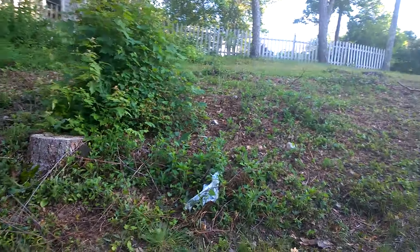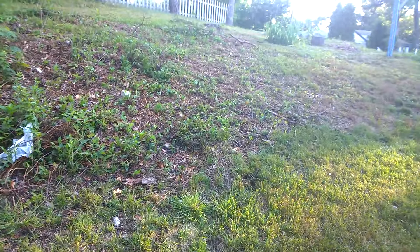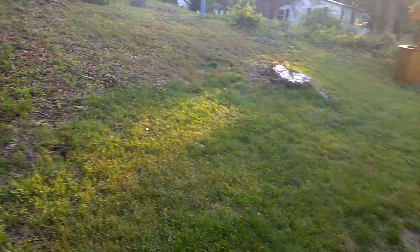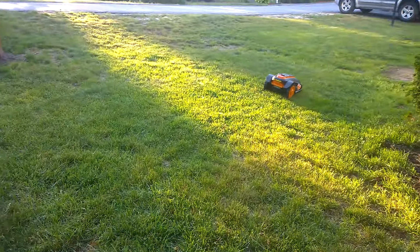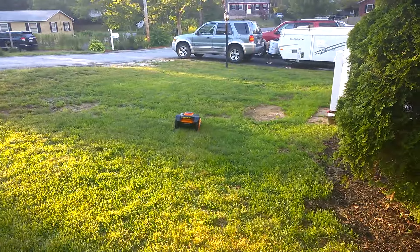If I ever have to dig it up to replace it — we're looking into having Paul Muscofsky come out and maybe landscape the yard and flatten this whole yard, so there'll be no more hill. When I do that, I'll have to replace this wire or add on to it to fill in the whole new area.